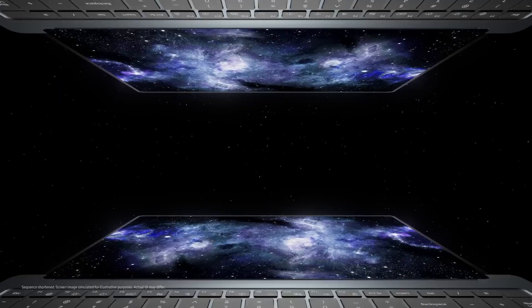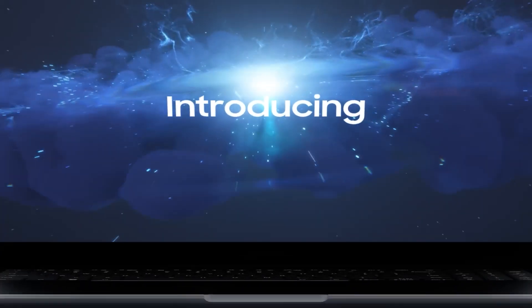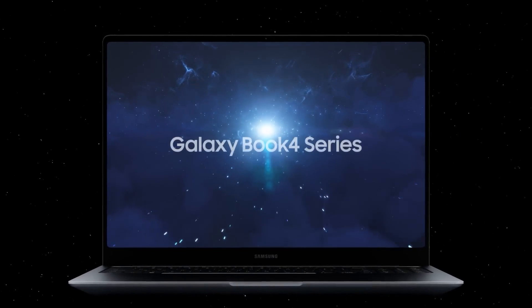Samsung's most advanced laptop series, the Galaxy Book 4 series, comes with 360-degree foldable models combining a two-in-one concept. This means you can use the device both as a laptop and a tablet according to various scenarios.